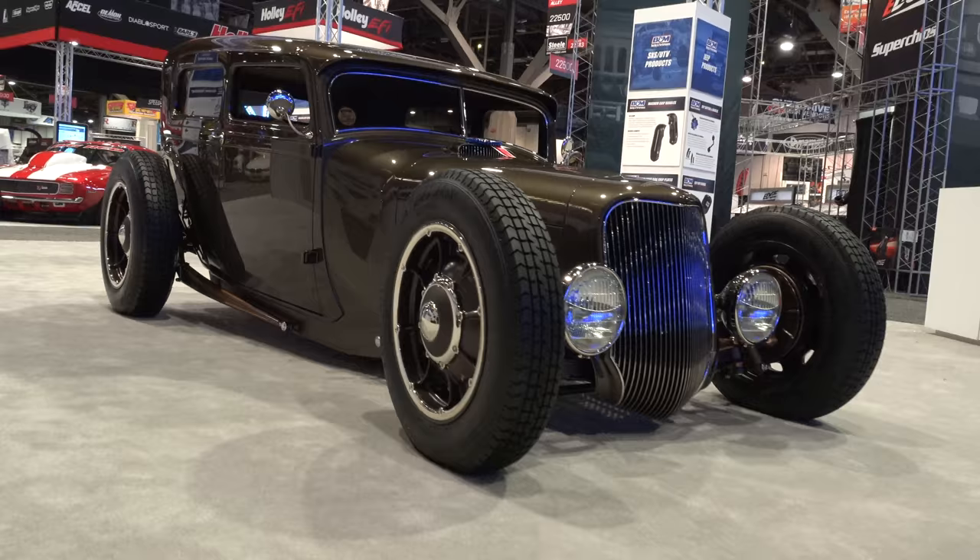Hey y'all, SEMA 2017, and I got a 1929 Ford sedan built by Rad Rods by Troy. It's been out in bare metal for a little while but now it's all finished and it is way bad — exactly what you expect from them boys. Let me get the camera turned around and we'll take a quick look at it.